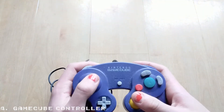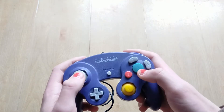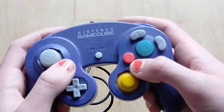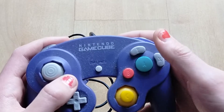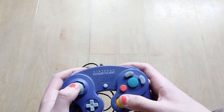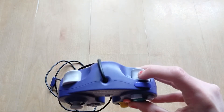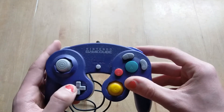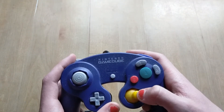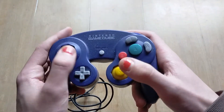Number 4: the GameCube controller. This controller might seem odd at first with its weird button layout, but it makes sense when you take a better look at it. A is the main button you'll be using the most, so it is large and in the middle, with B being a little smaller beside it and X and Y surrounding the A button. It's a bit of a weird layout, but if you play with it long enough you'll easily understand it. It also has pressure-sensitive shoulder buttons used in games like Super Mario Sunshine. A few complaints: the D-pad is a tad too small for my liking, although it isn't really used in many games. People also complain about the small size of the C-stick, and while I won't entirely disagree, the C-stick is still pretty usable.